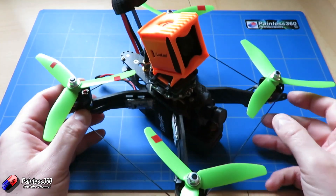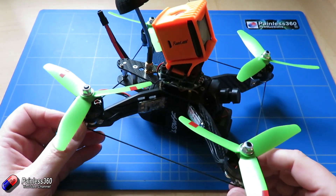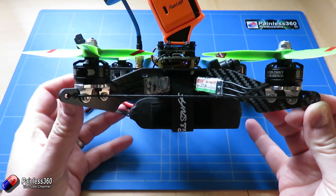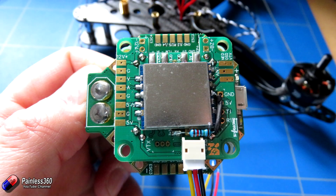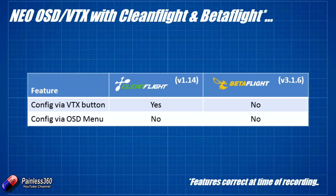So hopefully that helps those of you that are interested in setting up the Seriously Pro Neo or you've been struggling with it. The big trick here is that if you haven't added that resistor to your video transmitter as per the latest edition of the manual, absolutely go back and do that — that will help you an awful lot. The second thing is that if you're using Betaflight then at the moment it doesn't support either the little button at the side of the VTX or the changing of those settings via the on-screen display. If you use CleanFlight then it's a slightly different situation — CleanFlight does support the buttons — but let's keep our fingers crossed that in version 2.0 of CleanFlight we get that on-screen display functionality.